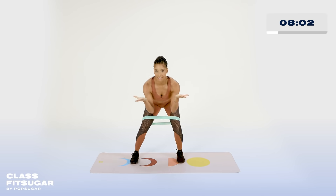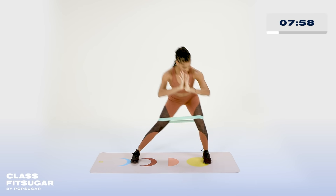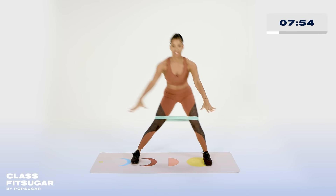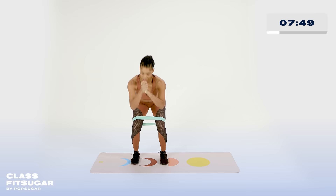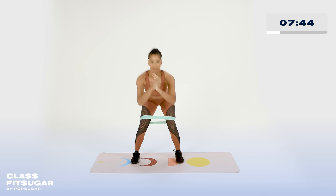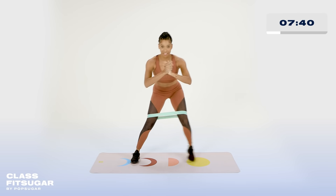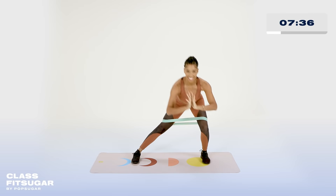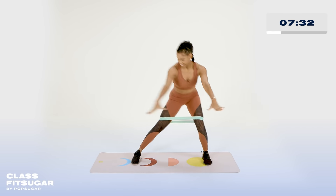Why not? I love connecting to the core. Send those legs all the way out. I'm already feeling that burn on that side and I'm wearing a light band. For those who are wearing that PopSugar heavy one — do you. Great job, everybody. We have 20 seconds left on the clock. If you find that this side started burning right away, it's only because that side was stabilizing as you were moving your other leg.